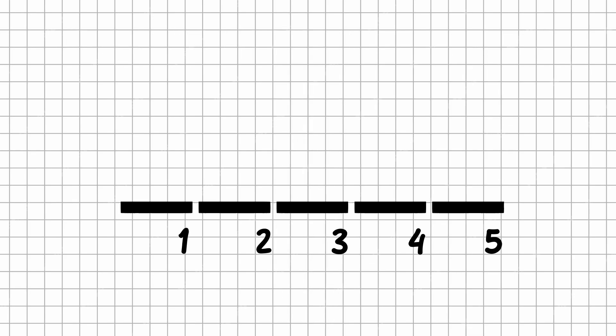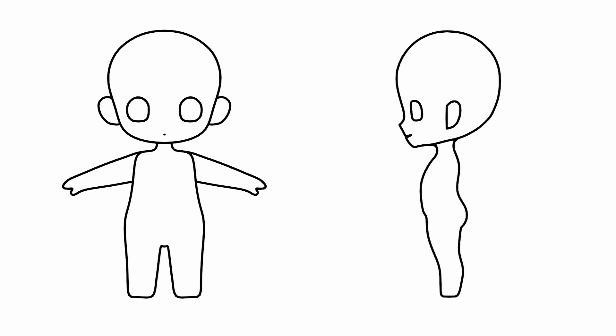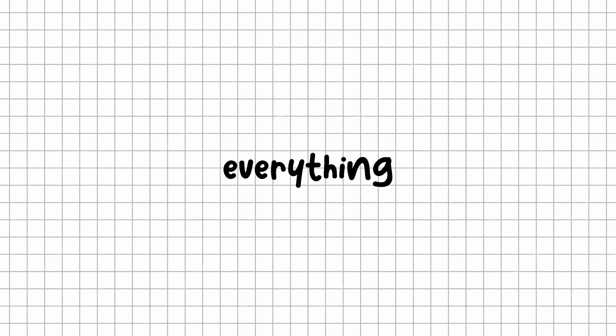In this video, we'll be working with a Chibi that's around two and a half heads tall — a nice balance between cuteness and ease of animation. I quickly put together the reference images myself. Just take a screenshot and use them as your guide. Now that we have everything we need, let's get started on creating our model.